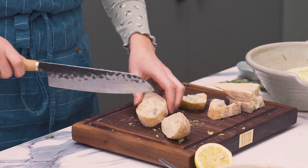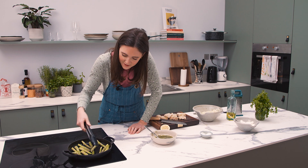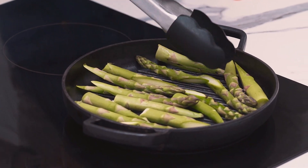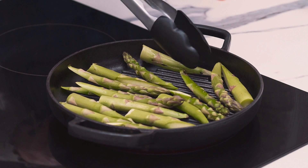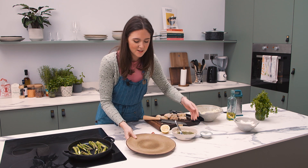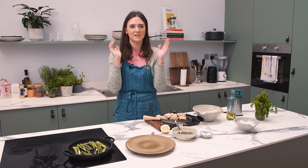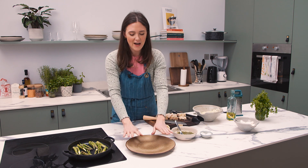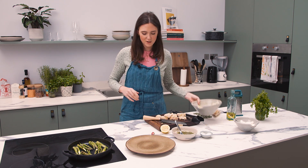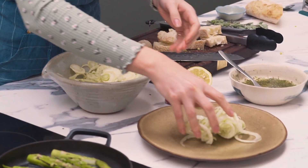Bread in a salad might sound counterintuitive, but let me tell you, it's well worth it. The asparagus is getting some nice color — just keep turning and moving them. Afterwards, we're going to dress them in that lovely salmoriglio. When I'm making a salad, I like to assemble on a flat plate because if you build up, it looks beautiful. Abundance is achieved when the whole dish is visible — if you hide something in a bowl, you lose that sense of joy and plenty. So I'm going to do a little layer of marinated fennel on the plate here.